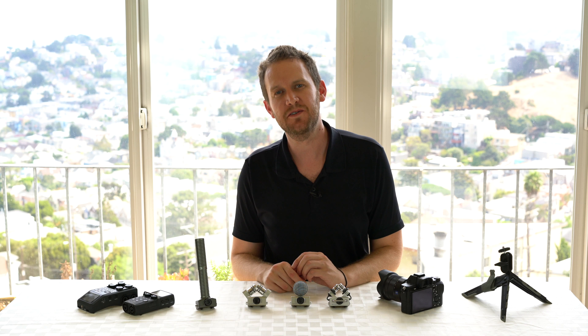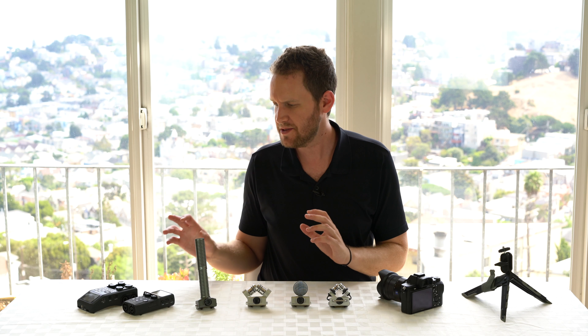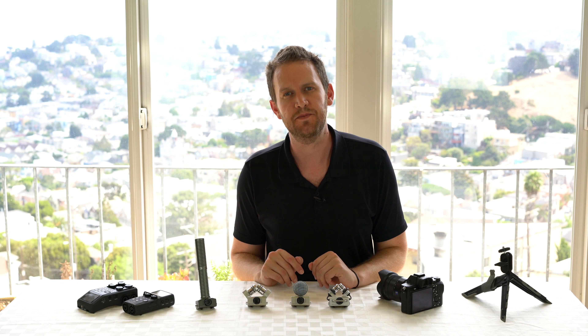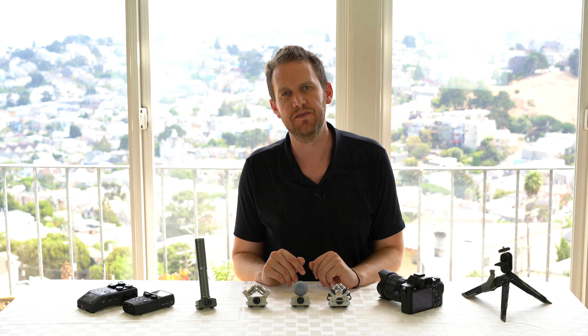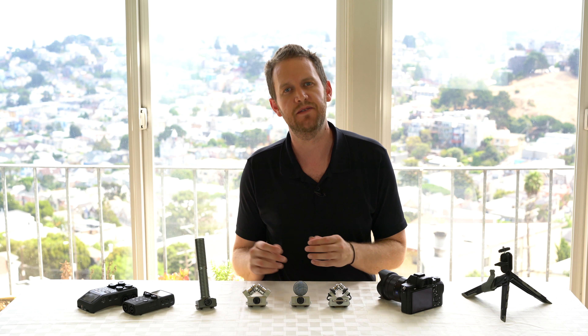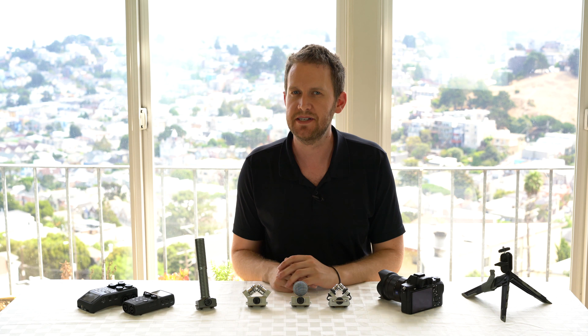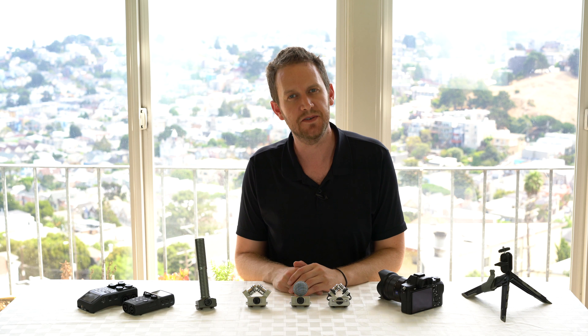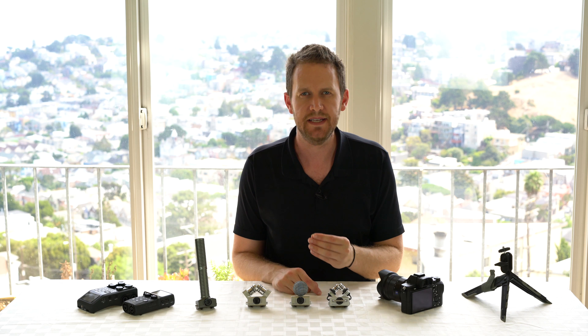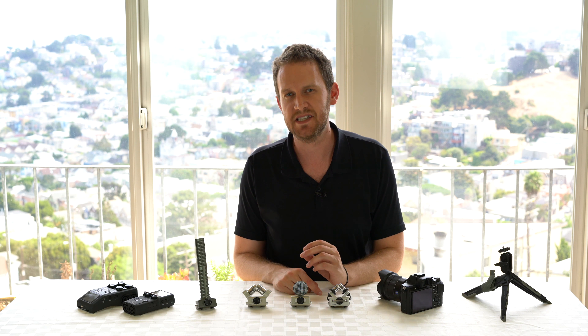As I'm sure you could hear from those examples, either the H5 or the H6, no matter what capsule you're using, is just a tremendous improvement over your camera's internal microphone. In the tabletop scenario, all four of these capsules performed incredibly well. In the camera-mounted scenario, they all outperformed the camera's integrated microphone, no question, though that's a difficult scenario given the reverb in this room, and you might need to do some post-processing to get the best performance out of these microphones in that scenario.